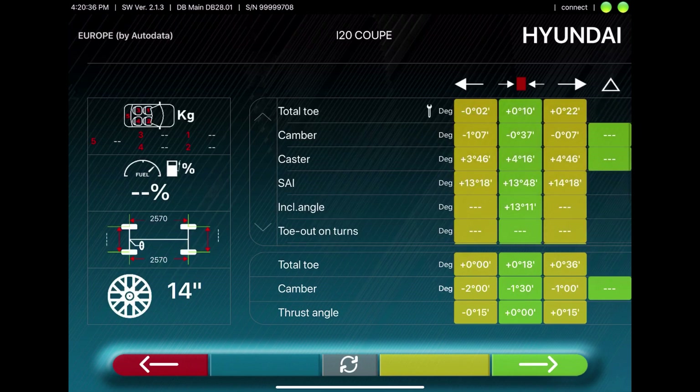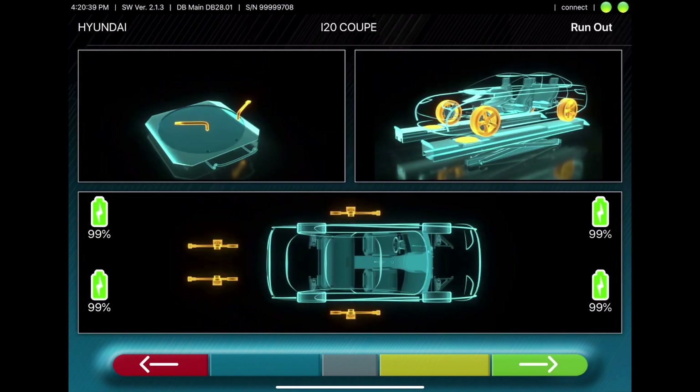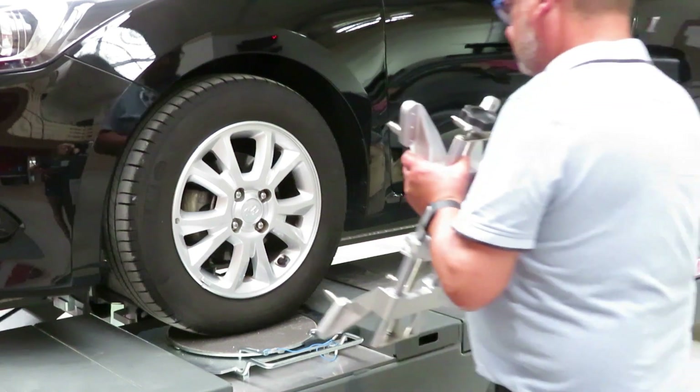Here the specs will be shown. Press the green arrow to move forward. This screen shows the steps that need to be taken for the setup. First, you'll mount the clamp.